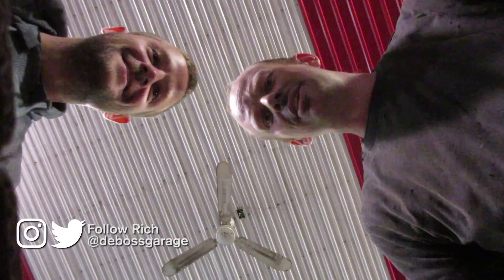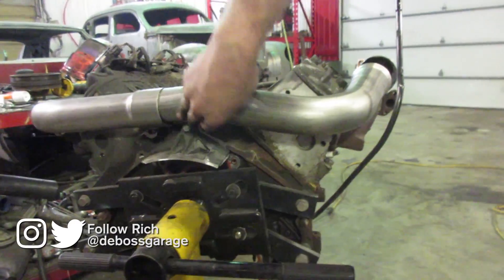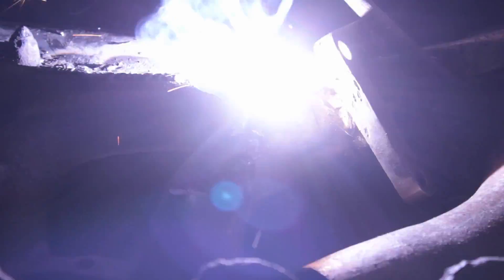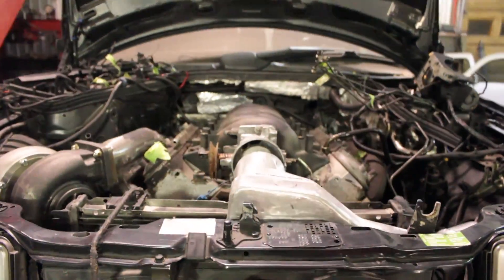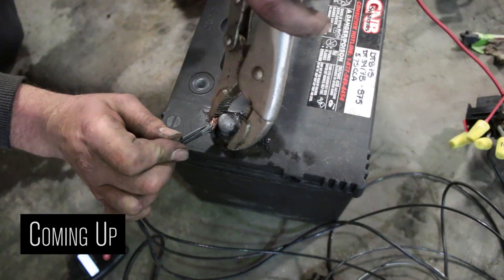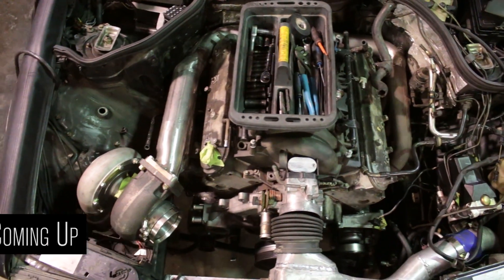So previously on the LS, we mounted the engine solid, the transmission solid, got the exhaust figured out, and then we got into the finicky fabrication, which includes the air-to-air — how to get the air into the engine from underneath the car, to behind the headlight, to in front of the rad, to on top of the rad, and then into the intake. Now we got to figure out how to mount the AC compressor, the power steering pump, and the alternator while still turning the water pump. Here we go.